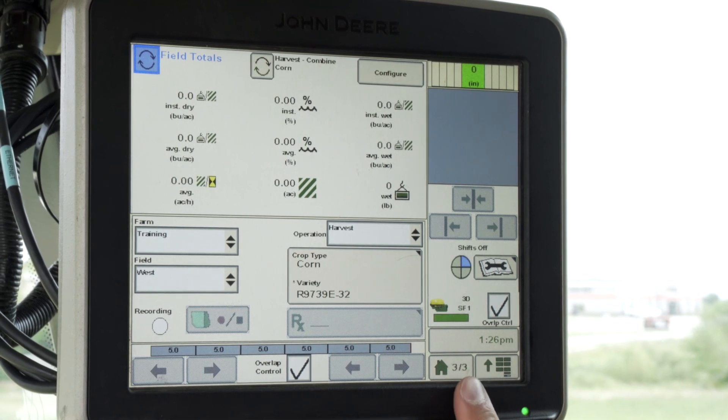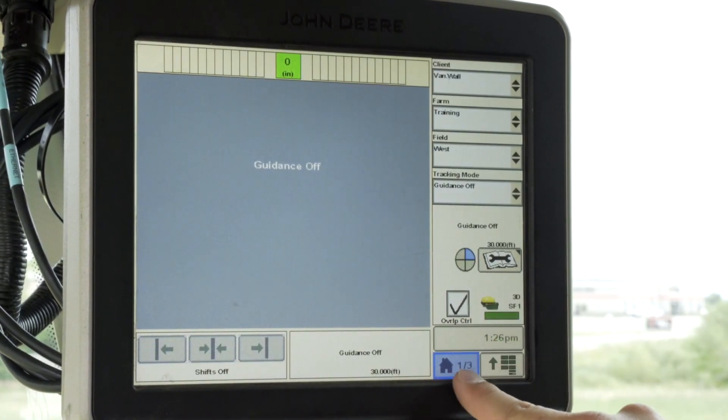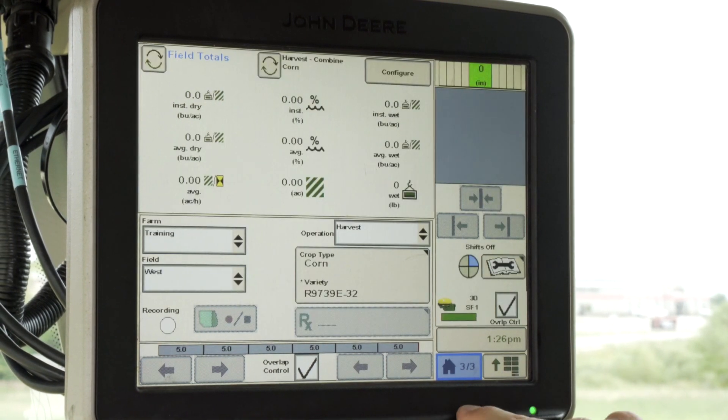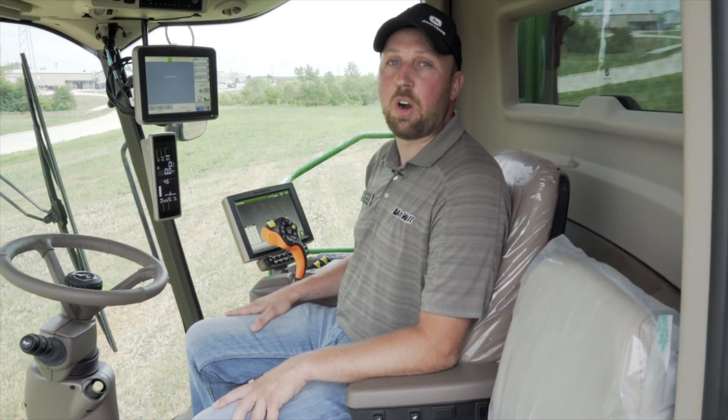We've now got three home pages in the lower right corner of our screen and we can toggle between them by clicking the Home button. This is how you would properly set up your 2630 display. If you have any questions or would like additional support, please reach out to our VanWall Integrated Solutions support line — thanks for watching.